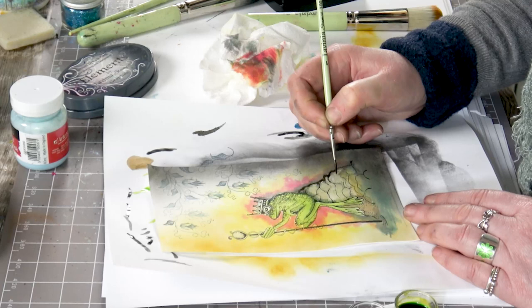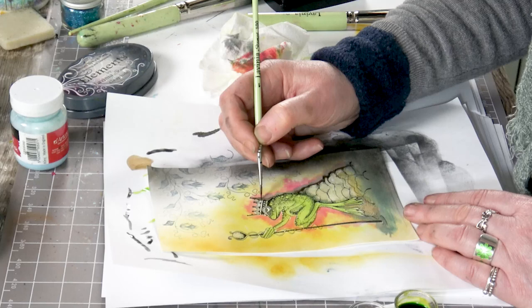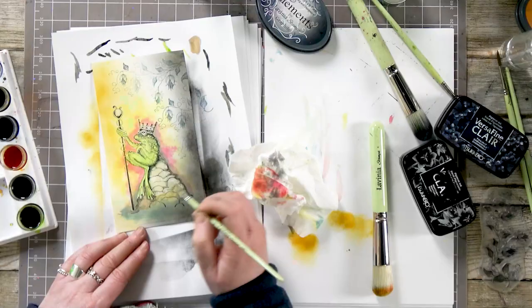I know it can take a bit of time, but I think it's quite therapeutic just sitting here colouring in. You can spend as much time as you want really doing this.